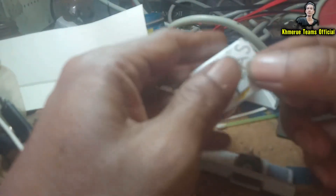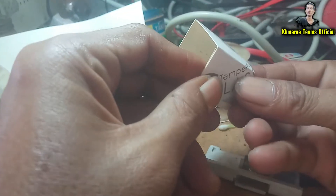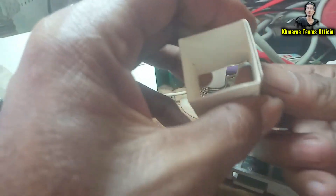We're going to merge it all together. Bend it like this, and make sure that we have to put something with the glue, and it will be working fine.